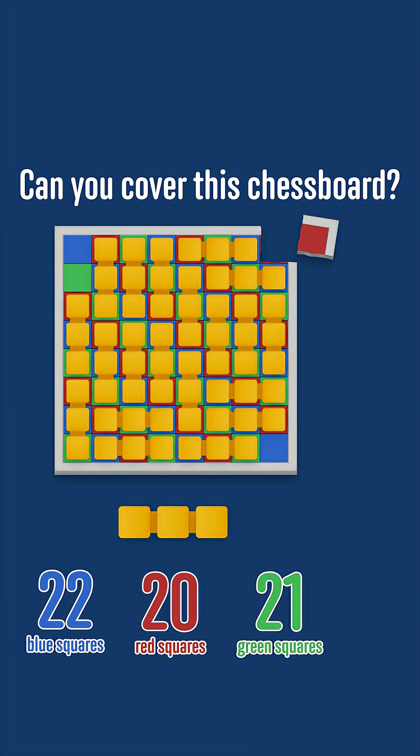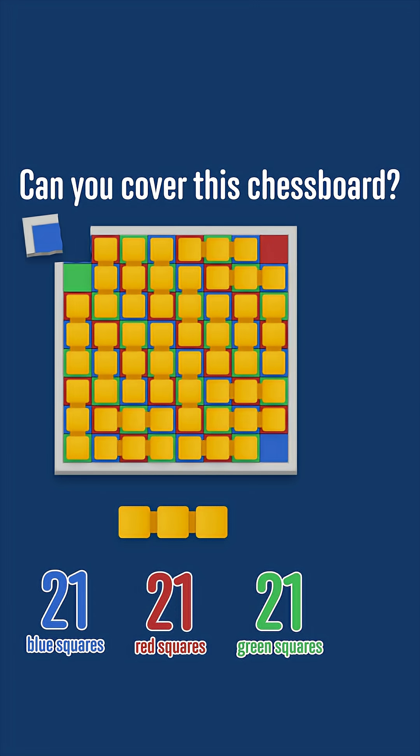Notice that by symmetry, it doesn't matter which corner we've removed. If you're paying very close attention, you might be thinking: but if we remove the top left tile, we'd be left with 21 of each colour. And that's true, but it doesn't show that a tiling is possible — it just doesn't rule it out.